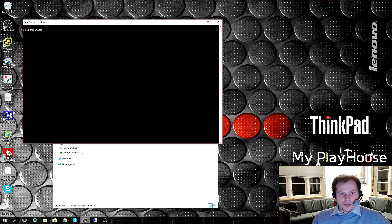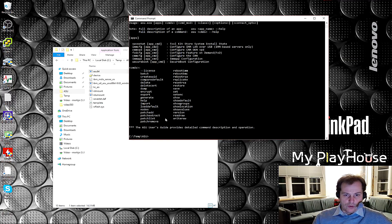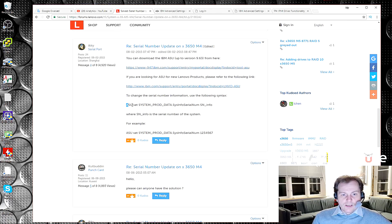I have a DOS prompt open here, and if we type ASU64 it will tell us the different things we can do — so that's all good. Going back to our forum solution, it says I have to punch in a specific command to change the serial number, where this part is the serial number I need to enter. I am so lucky that I took a backup of that feature-on-demand code from that system — I actually believe I did it in a video — because it's next to impossible to get that code out again if you don't have the system board anymore.